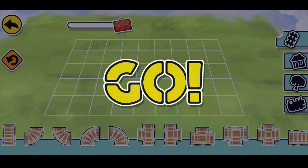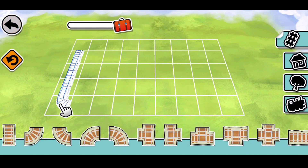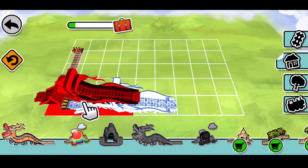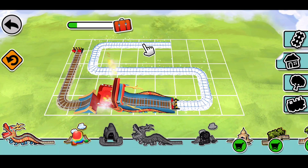Three, two, one, go! Trace the white track with your finger. It's now time to have fun with your new special track piece — let's add this one here.